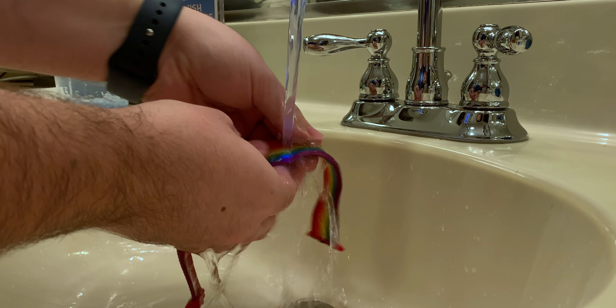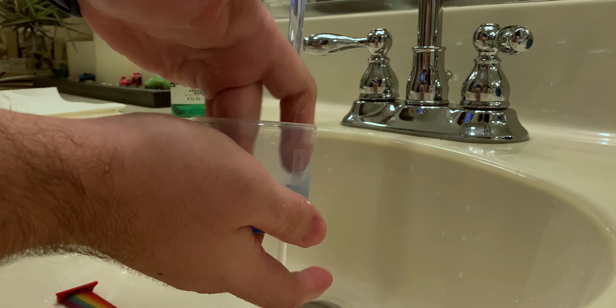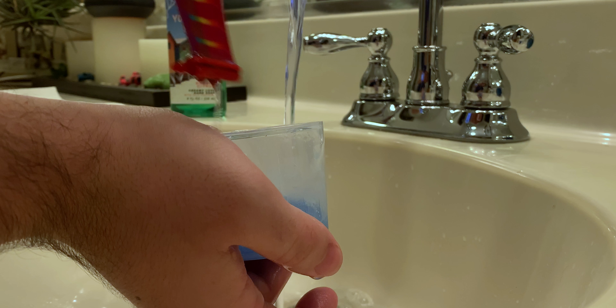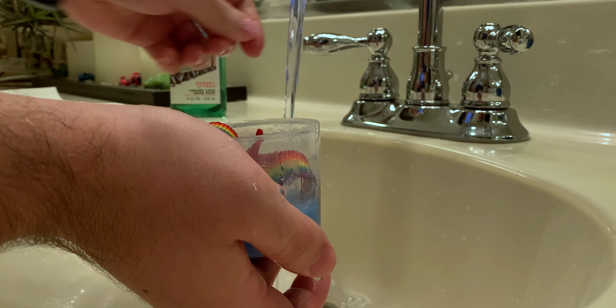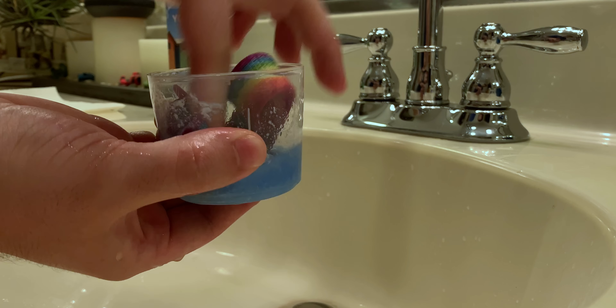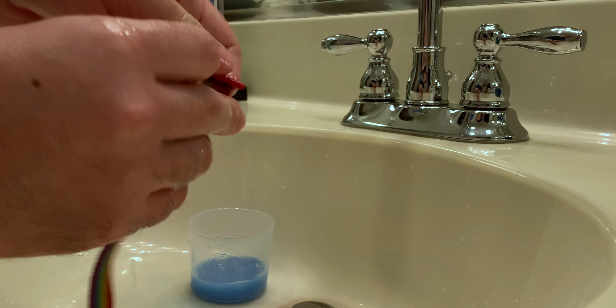So first, cleaning the bands — I like to rinse it down and soak it with water just to get as much stuff off as I can before using soap. Next you're going to want to put the band into your soap mixture and twirl it around. Make sure it gets a good dose of soap, then pull it out and scrub it between your fingers.